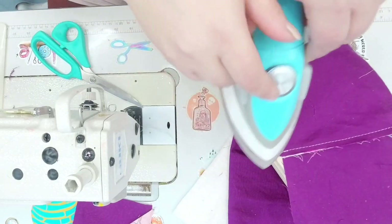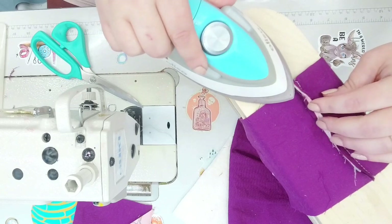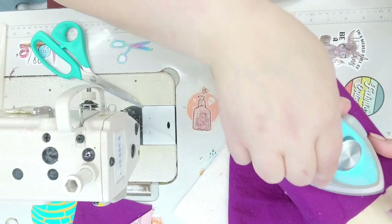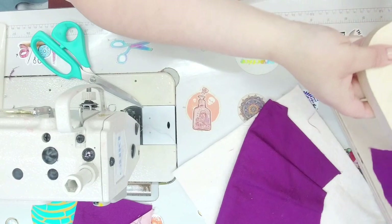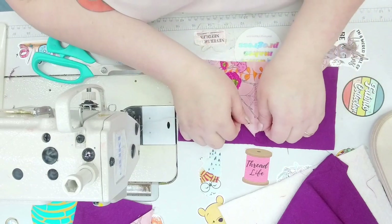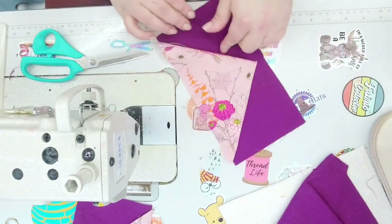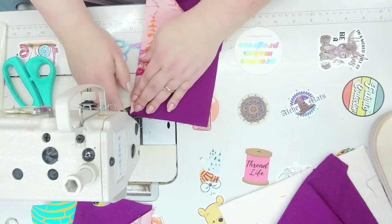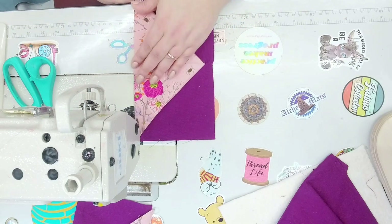Take this over to the ironing board. I'm using the On the Dime ironing board from Sally Tomato. I love this — it's like the clapper but for garment making. The heat goes into the board so it doesn't burn my hand. See how pretty that is! So we open that up and if you want you can baste it down. If any edges are poking out and not aligned, take it to your cutting mat and use your rotary to cut it even.